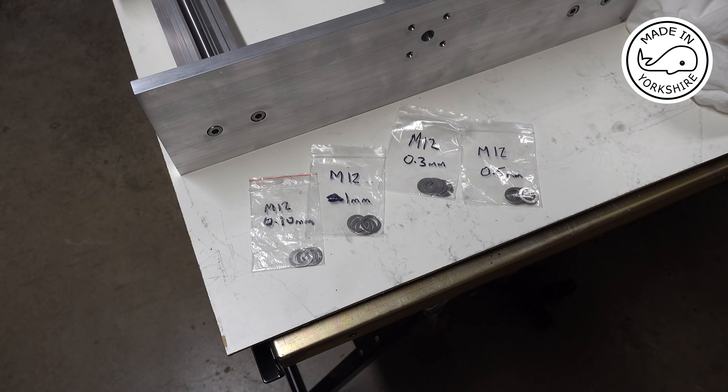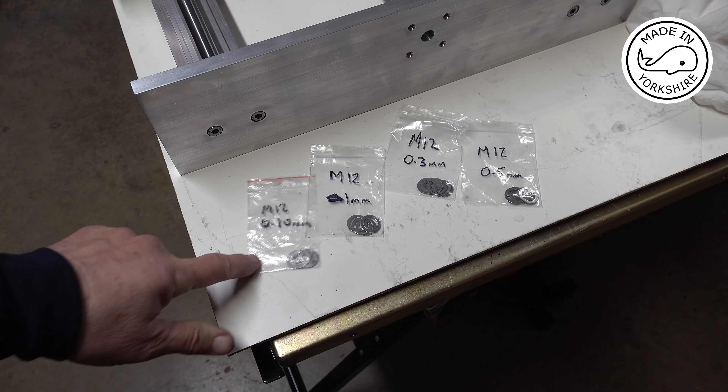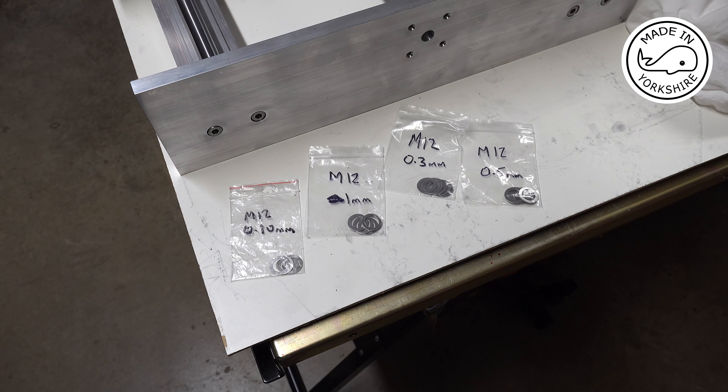One thing I probably haven't mentioned is when I was removing the end float out of the end of the ball screws, I used spacers and also some of these shim washers — I've got some M10s as well. They came in really useful.